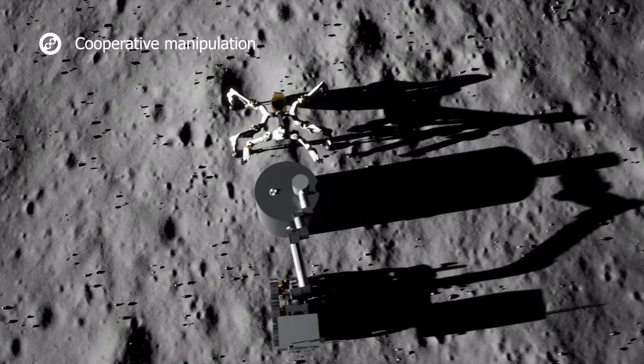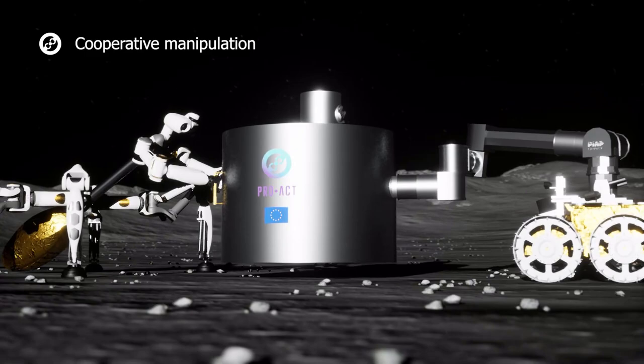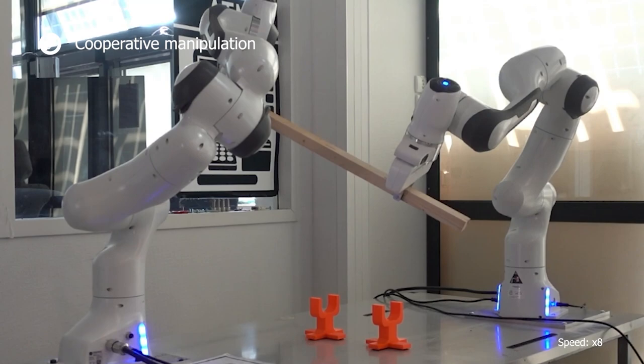Cooperative manipulation: assembling modules requires both robots to cooperate and move large and heavy objects to another location. The two robotic arms form a closed kinematic chain while manipulating an object.